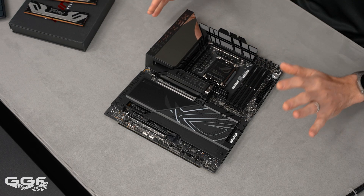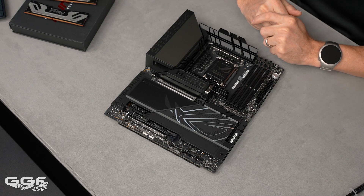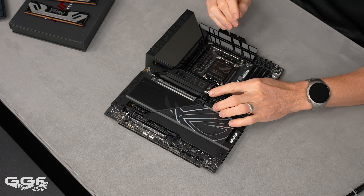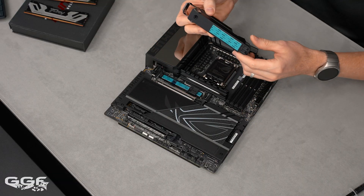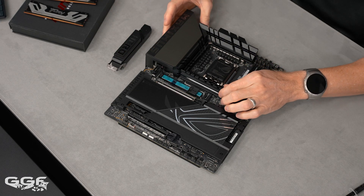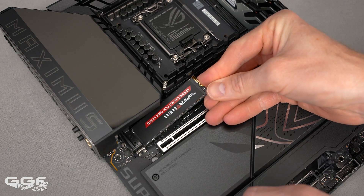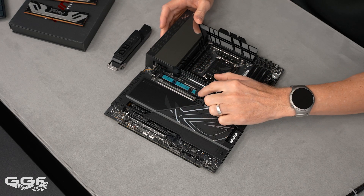ASUS has some new features: the M.2 Q release, Q slide, Q latch, and the new PCIe Q release. The M.2 Q release has a lever that you push down, and the heatsink just comes out. It's a big chunk of aluminum. With the heatsink off, there's no traditional locking mechanism for the M.2 — that's where the Q slide comes in. You just put your SSD in and slide it along until it latches.